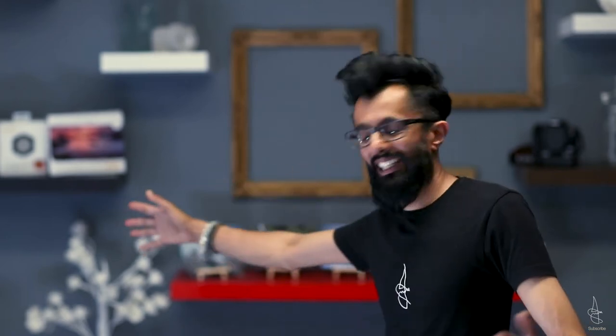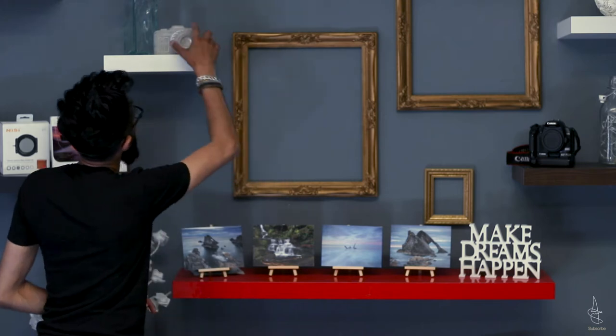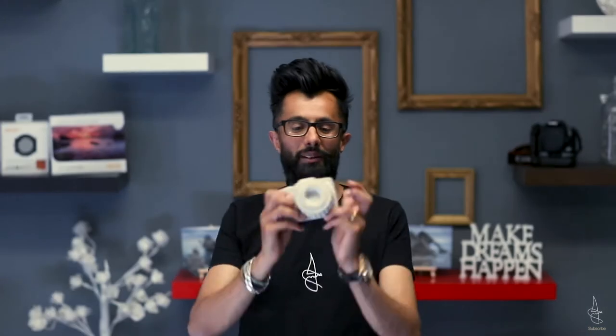Now I'm just gonna say one thing — don't you love that? Isn't that really nice? Look at all these details and all these frames and everything, and oh, my new camera!